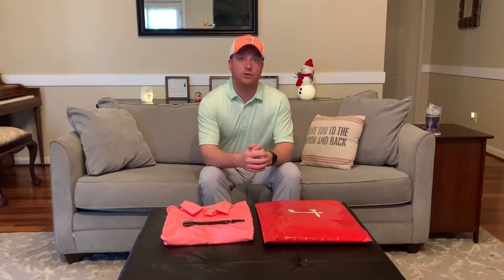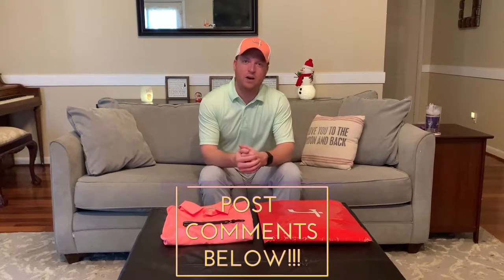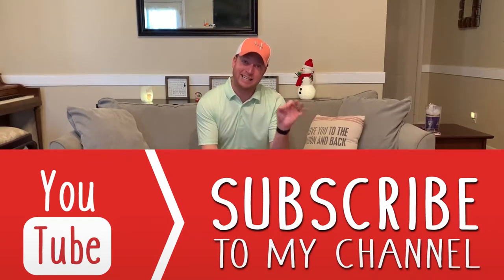If you're new to the channel, make sure you leave a thumbs up if you like what you see and you want more content like this. Post your comments down below so I can interact with you guys. We're getting into the off-season now, or the beginning of the new PGA Tour season. It's early December, so content might be a little bit slower, but I'd love to interact with you guys. Above all, make sure you subscribe to the channel, click that bell so you get the notifications when a new video comes out.